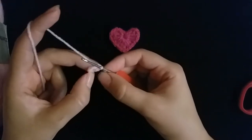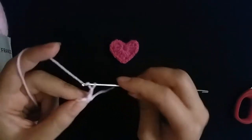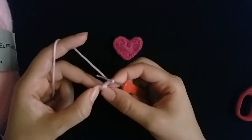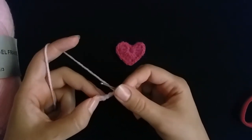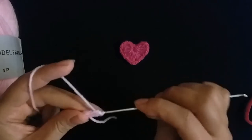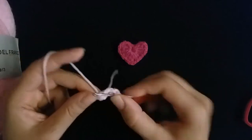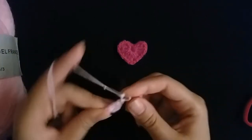Make three chains: one, two, three. Then make three triple crochet: one triple crochet, two triple crochet, three triple crochet.